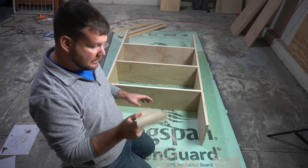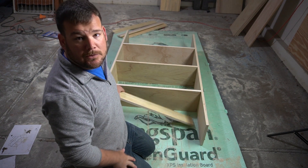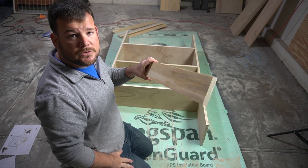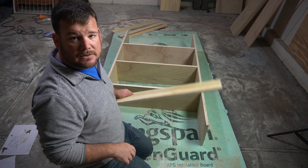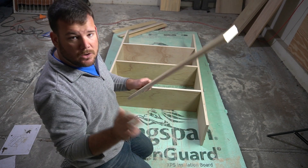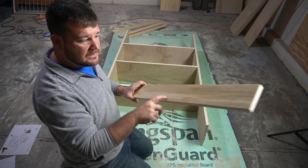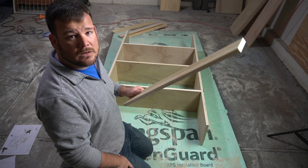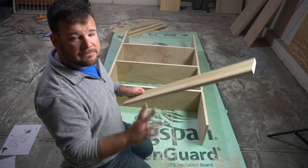I want to point this out — these little supports are really key when you're building this way. Obviously they provide structural support, and they'll also give me a way to drill into the studs in the wall. It's important to get these in before the glue dries, otherwise if they dry at the wrong angle or cockeyed at all, you'll have to break them loose to get them square. So one on the top, one on the bottom keeps everything square while the glue dries, and then it sets up that way and everything is nice and solid.